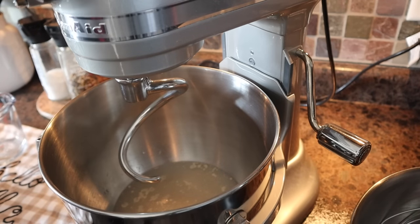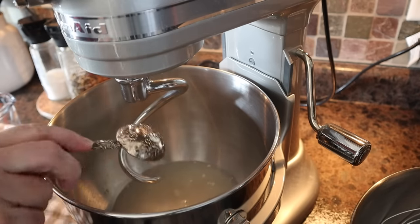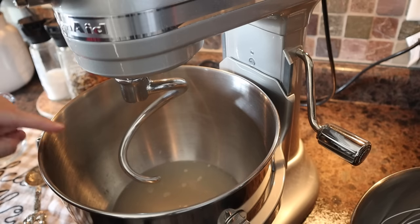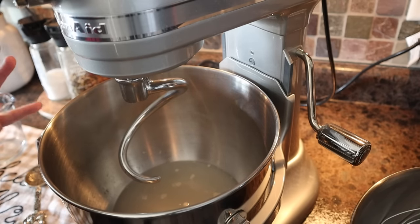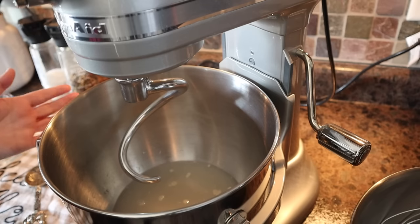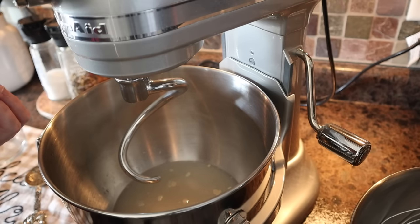Now we are going to add one tablespoon of sugar — I just sprinkle that right on top. This is where, if you are using traditional yeast, you'd mix it about and then leave it to sit for 10 to 15 minutes to wake it up. But with instant yeast, you don't have to do that — that's why I like using instant yeast. It's broken down a little further than traditional yeast so there's no reason to bloom it.